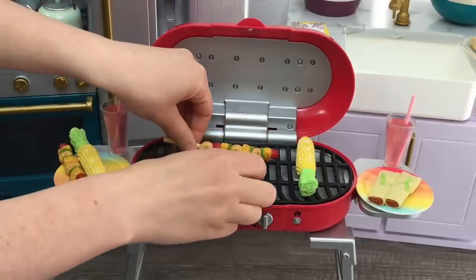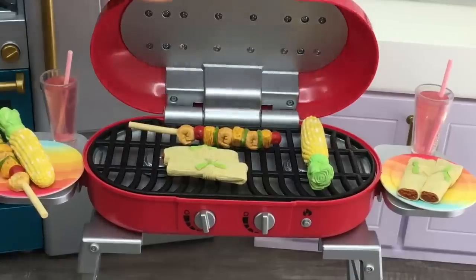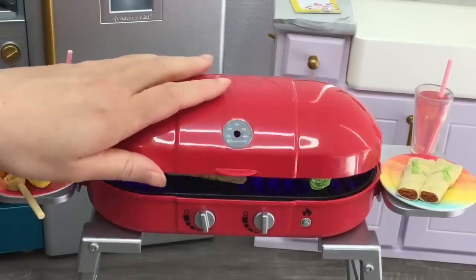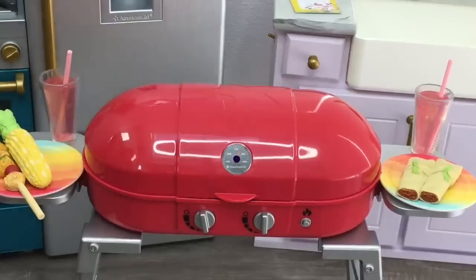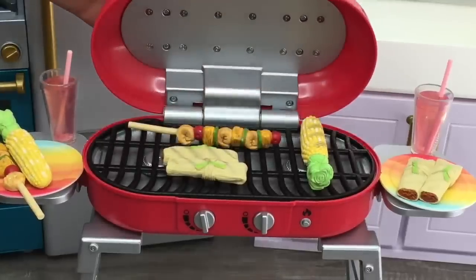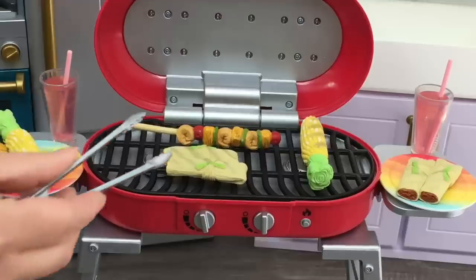I've moved the kebab over and I've already added the batteries to the set, so let's try out the feature. All I need to do is close the lid, and you can see the light starts to switch on as you close it — you don't need to do anything else. After roughly 20 seconds, I open the grill lid up to see if it works, and you can definitely see it has changed quite a bit — it looks like the food has been in a grill.